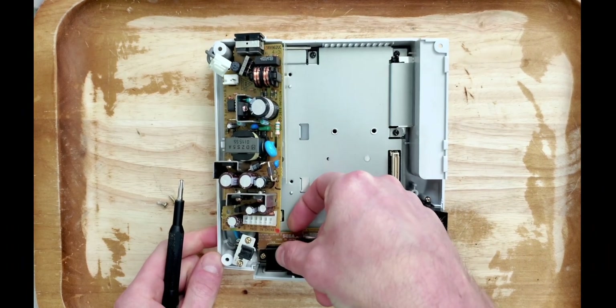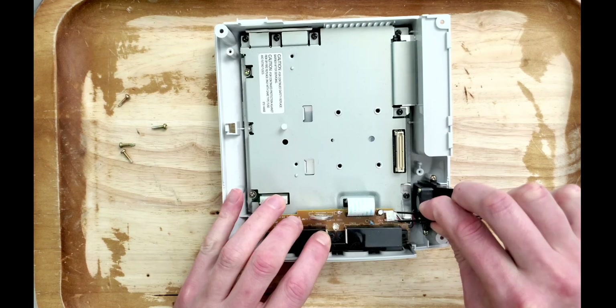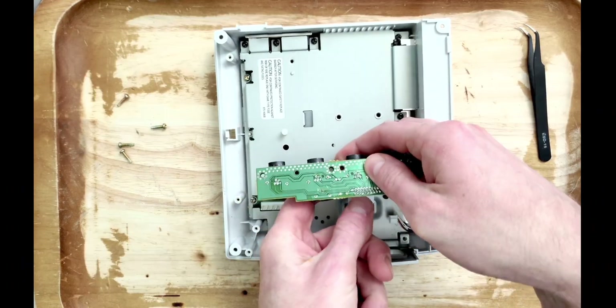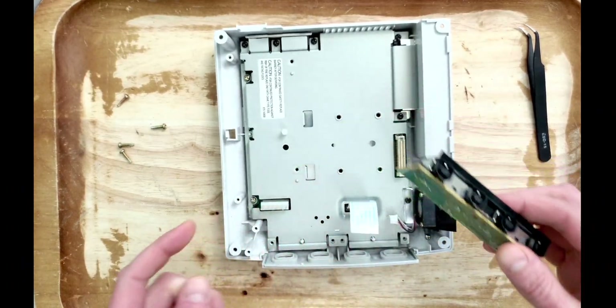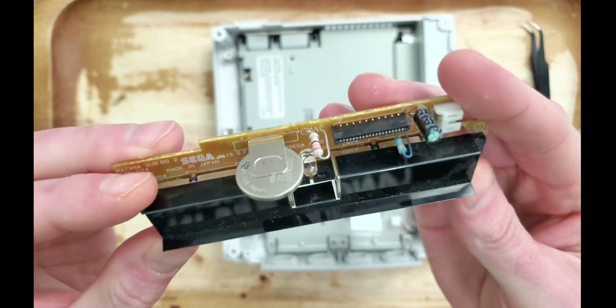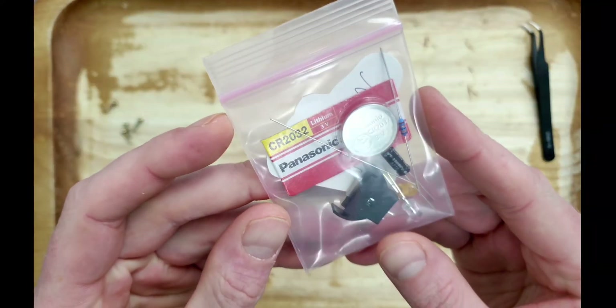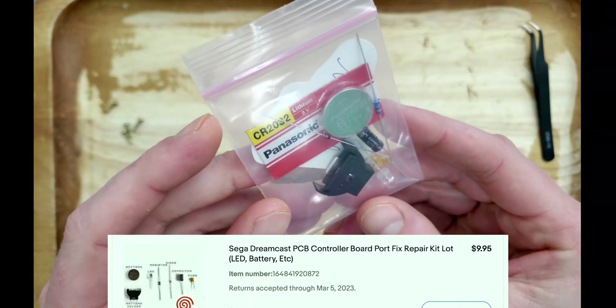Taking this console apart is pretty self-explanatory. There aren't any secret Zelda puzzles to solve with this assembly. And let's not forget the usual Dreamcast faults that lie with this controller board, like this dead system battery and this controller fuse that is likely to blow upon unplugging it. Fortunately, I picked up an all-in-one repair pack for this board, accompanied by a custom-colored LED.